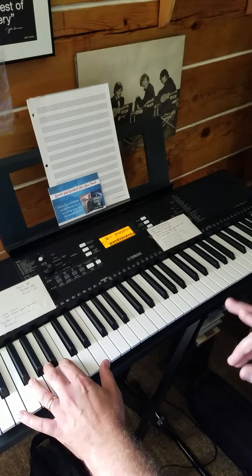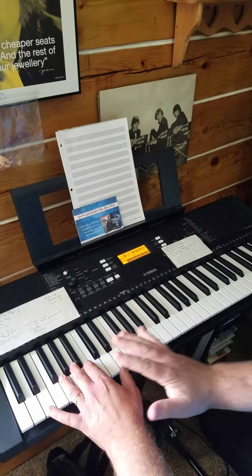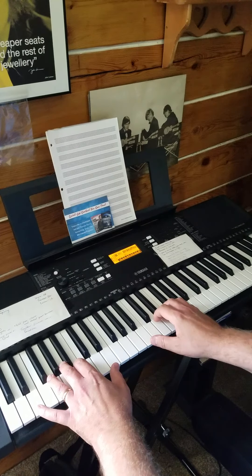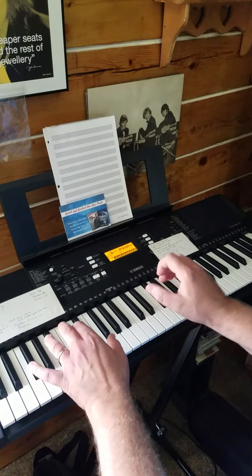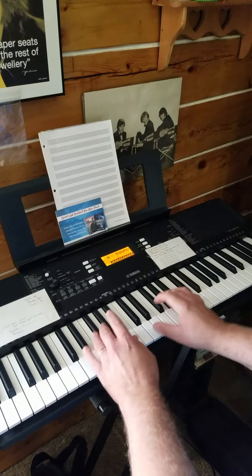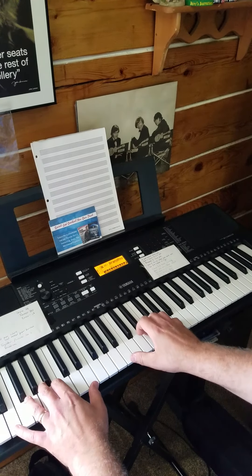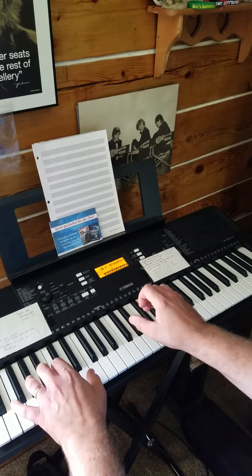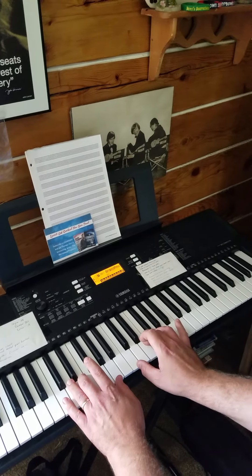If you don't want to use that approach, you have another option: going all together, just hitting that rhythm over and over again on those quarter notes. Here's the part you'll need to work on — the opening part of 'Awesome God.' I'll do it with the march first: 'When he rolled up his sleeves, he ain't just putting on the ritz, our God is an awesome God.'